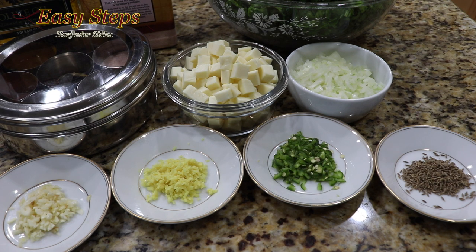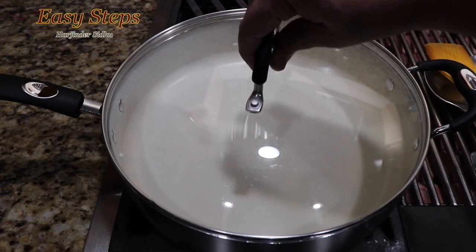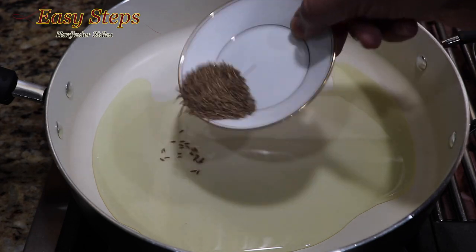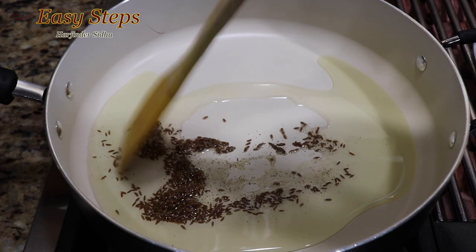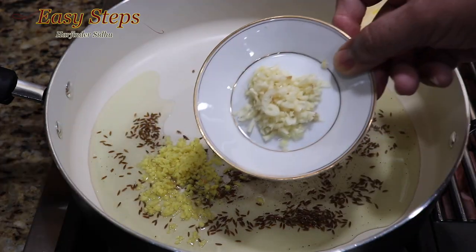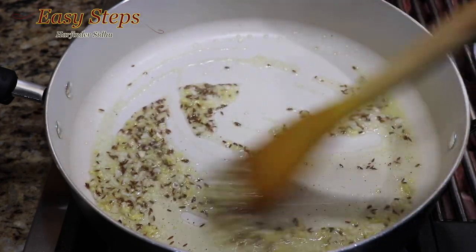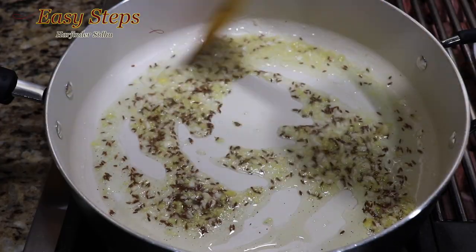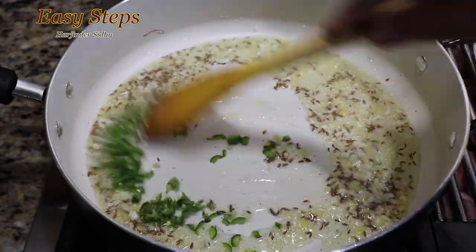Get a frying pan and start on the gas. Add 1 tablespoon olive oil, add cumin seeds (jeera), mix and cook for 10 seconds. Add ginger and garlic, mix and cook for half a minute until the garlic flavor is gone. Then add green chili and mix it well.